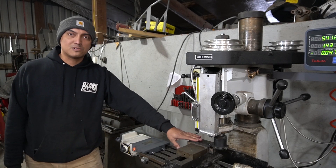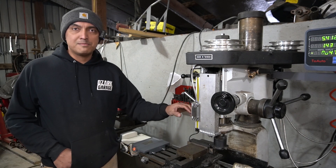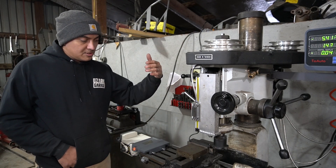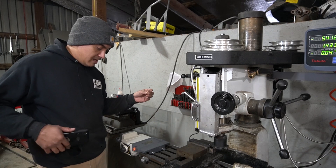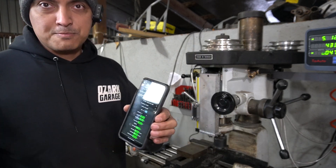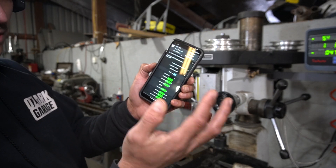Now that the power feed is installed, let's test it. I've got a piece of hot-rolled steel scrap clamped in the mill vise and a three-inch carbide shell mill installed. For any given material and cutter there's an appropriate spindle speed and feed rate. This is A36 or 1018 mild steel with a carbide cutter three inches in diameter. There are formulas for this, but luckily there's probably a free app — for our indexed face mill, carbide uncoated, three inches diameter with four flutes.